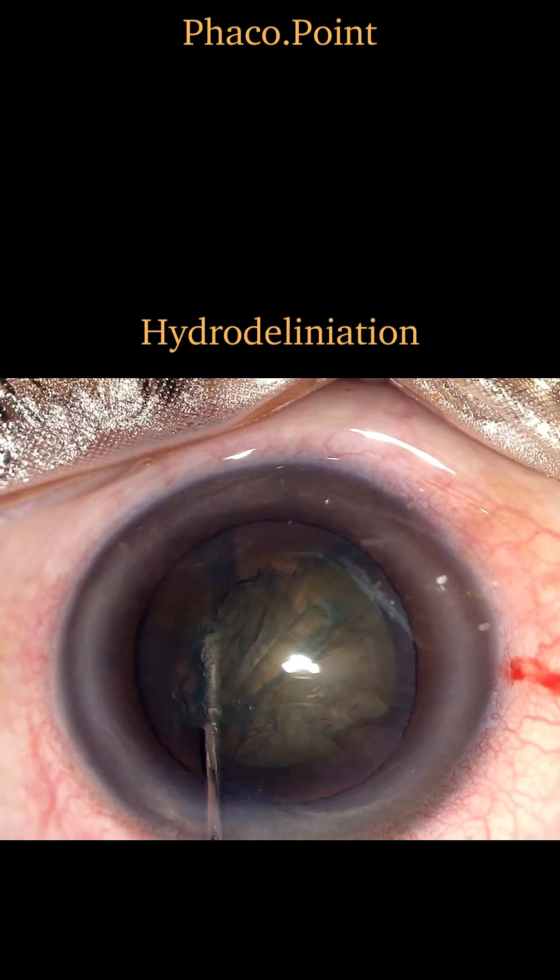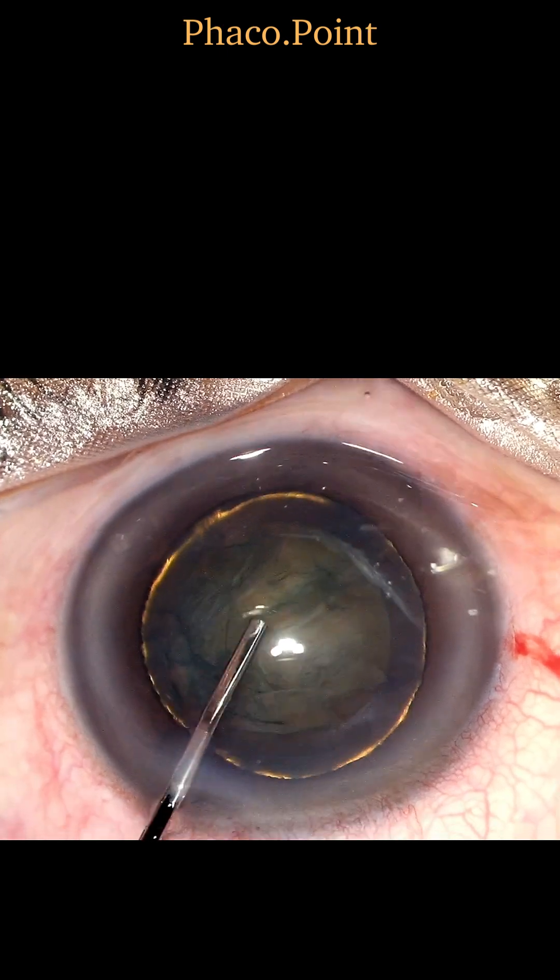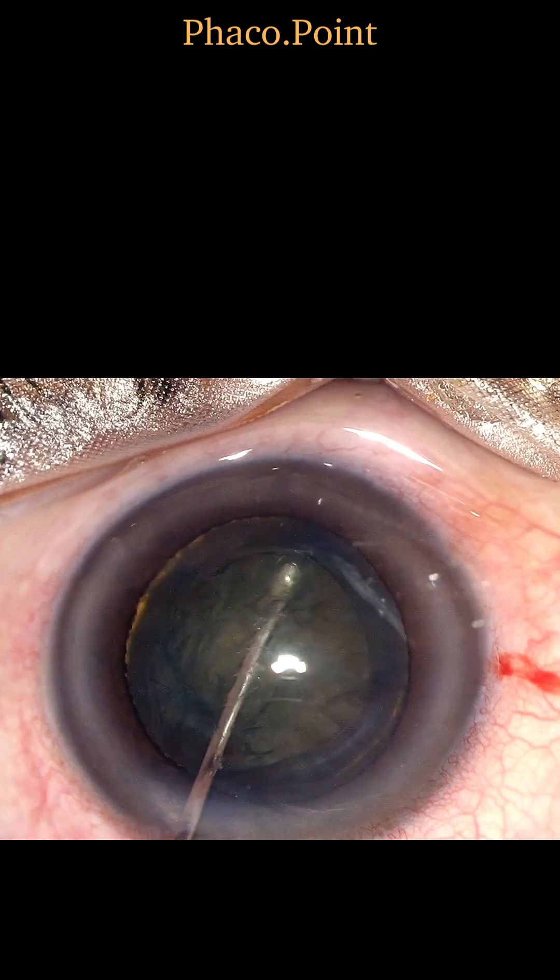I believe that, especially in softer cataracts, it's well worth performing a hydro delineation routinely. Its completion is marked by the appearance of a golden ring.